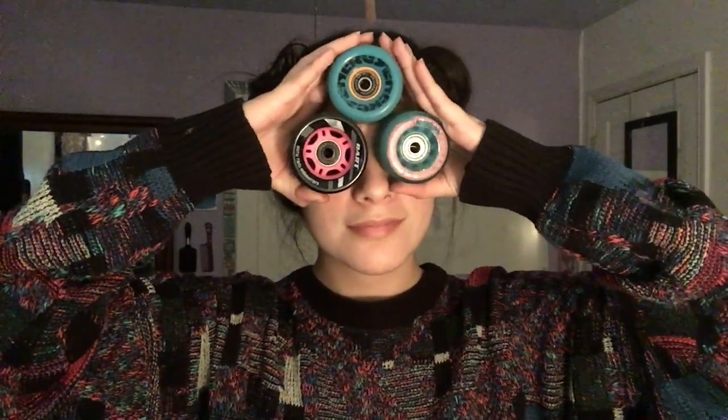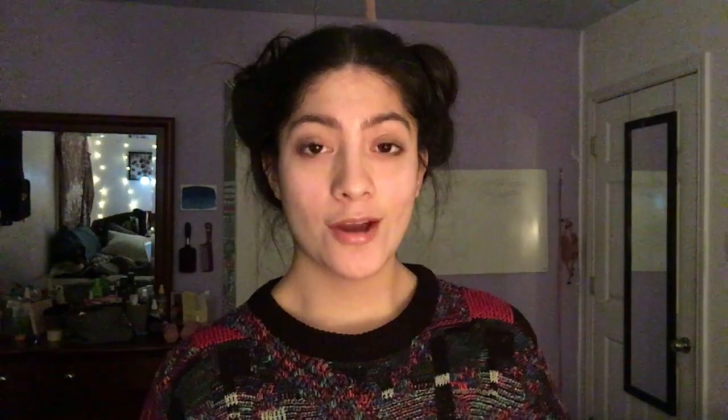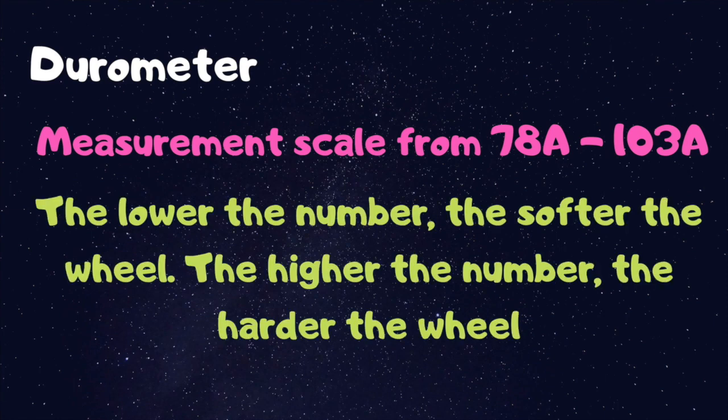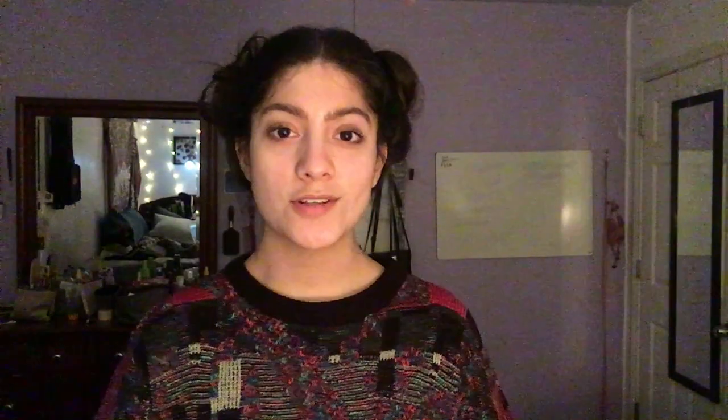Now that you know the basic parts of the wheel, let's talk about size and hardness. The hardness of the wheel is one of the most important things to look at. The durometer will tell you which wheel is better for what surface. The lower the number, the softer the wheel; the higher the number, the harder the wheel. Soft wheels are really good because they absorb impact and they give a smoother ride on uneven surfaces. Rolling over cracks and small debris will be smoother with a softer wheel.